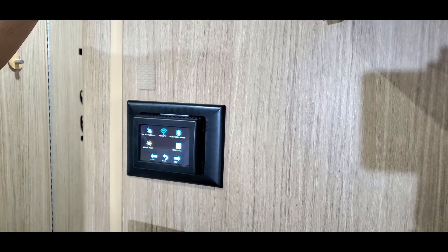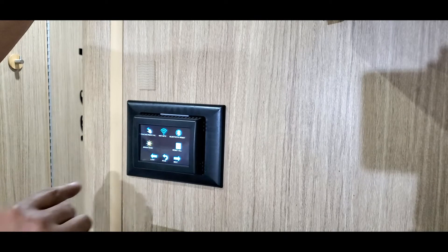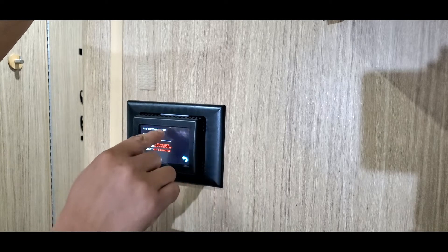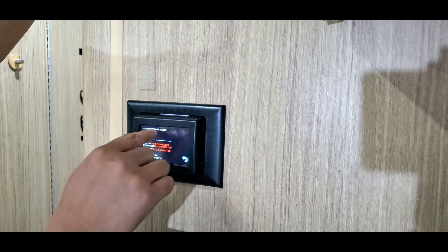Very nice — it's a touchscreen. There's a Wi-Fi info prompt. I'll set the Wi-Fi name and do this setup now.